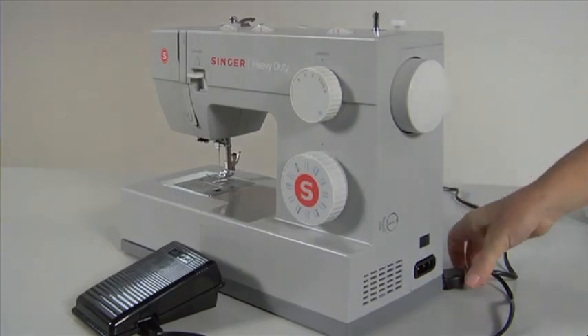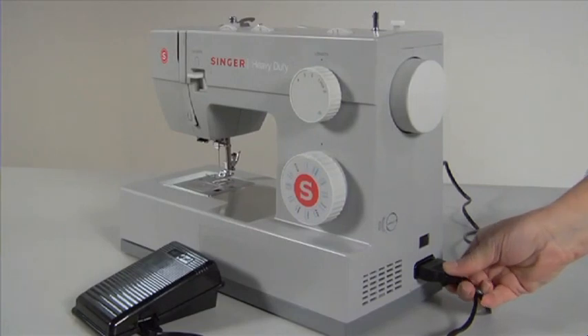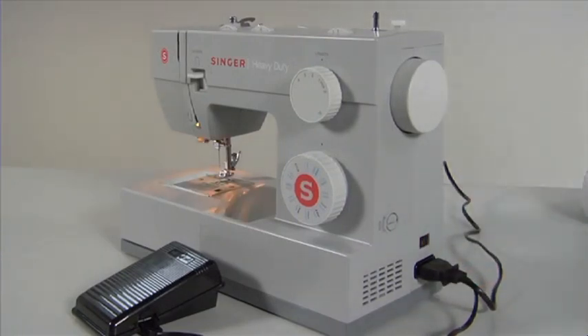Connecting your sewing machine. The foot controller plugs into the side of the machine and then into the wall socket. Turn your machine on with the power switch.